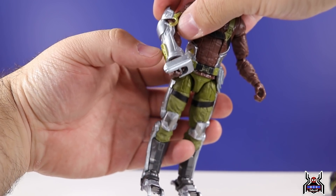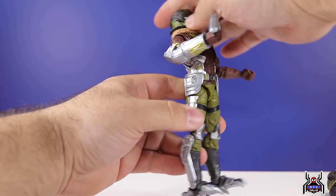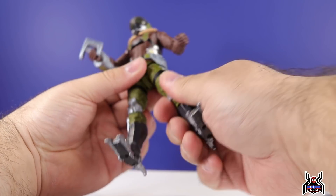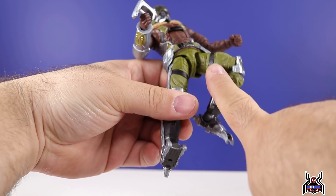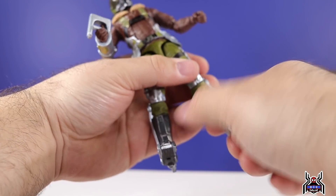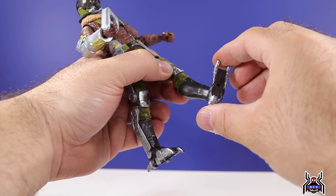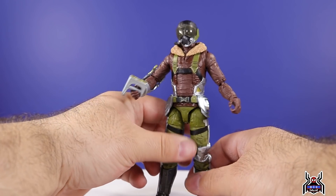There's an ab crunch — forward motion is limited, back a little more. Waist swivel present. Legs spread out decently wide, kick forward basically straight out, go back a little. Upper thigh cut, and a double-jointed pinless knee — no visible pins on either side, with a nice shiny silver exoskeleton look there. No boot swivel, but the foot hinges all the way down with ankle pivot. There is a peg hole at the bottom of the foot; articulated talon toes would've been a cool addition.